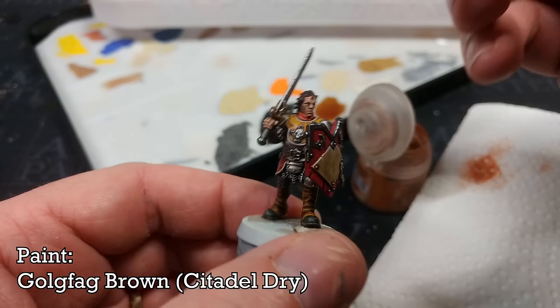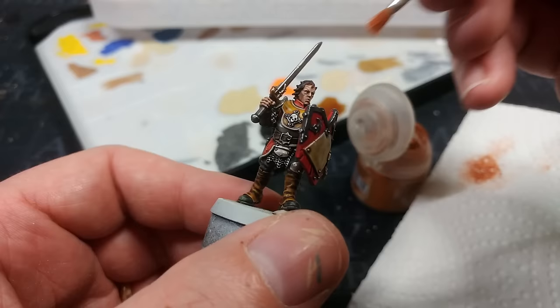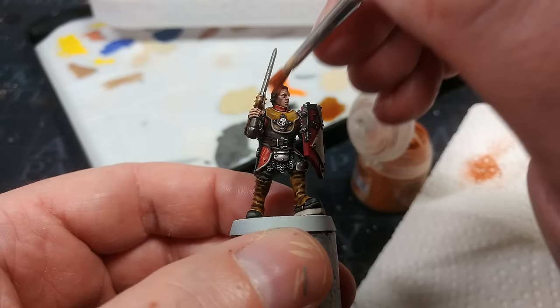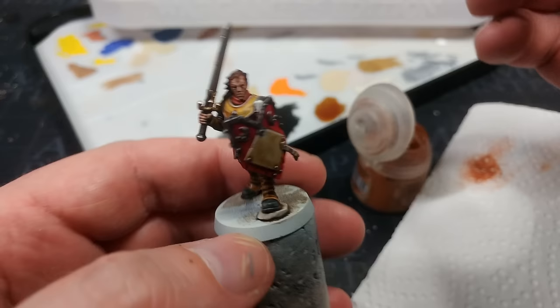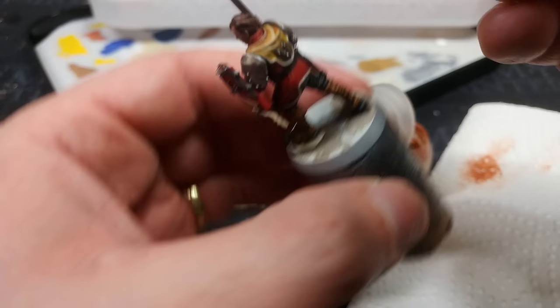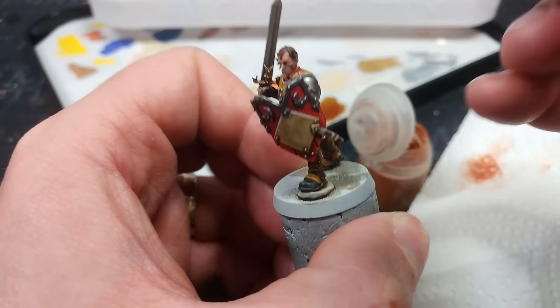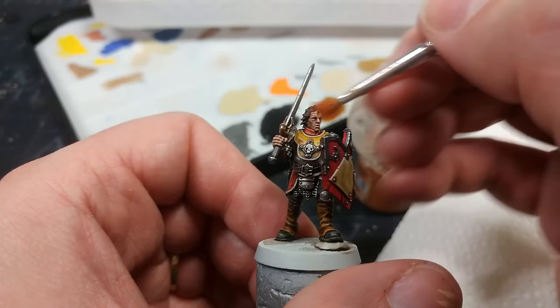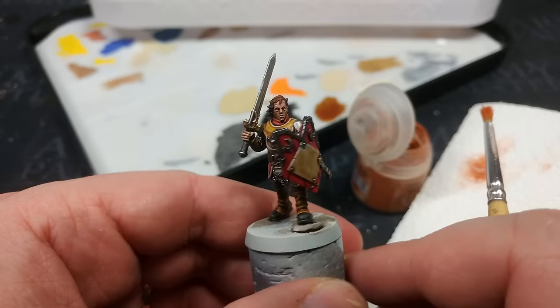The last thing I'm going to do on this miniature is dry brush the hair with a little bit of Goldfag Brown. Obviously, if you're painting the Steelhelms with the pot helms on, you're not going to have to worry about hair — but a quick blast of this will really help sell it. Afterwards I'm going to apply a decal to the little boss on her shield — it's such a nice flat, simple area that I won't cover it on screen. There's a video where I've gone over how to get the most out of transfers, and I'll link that in the description. I'll then apply a varnish over everything.